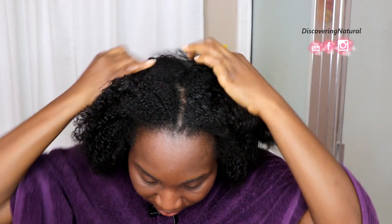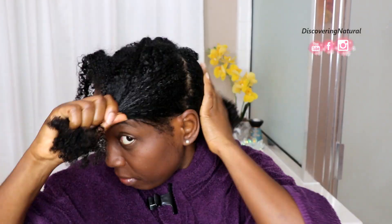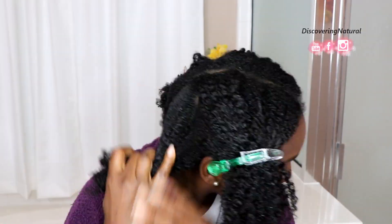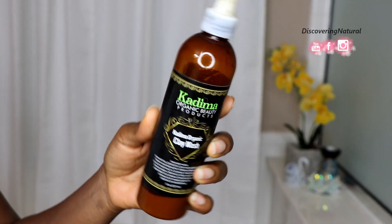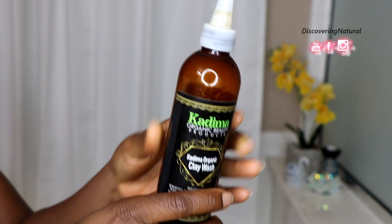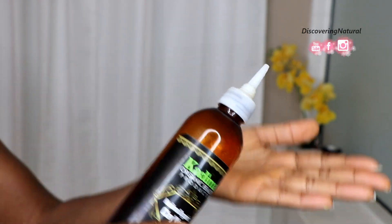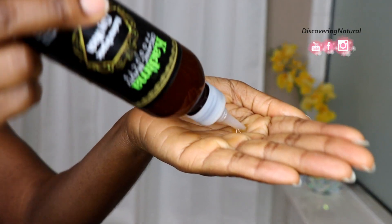To use the clay wash I'm going to start off by sectioning my hair into four workable parts so that I can easily apply the clay to my scalp and hair. Like most Kadima products, I love the fact that this clay wash also comes with a tip that I can use to apply the product directly onto my hair.